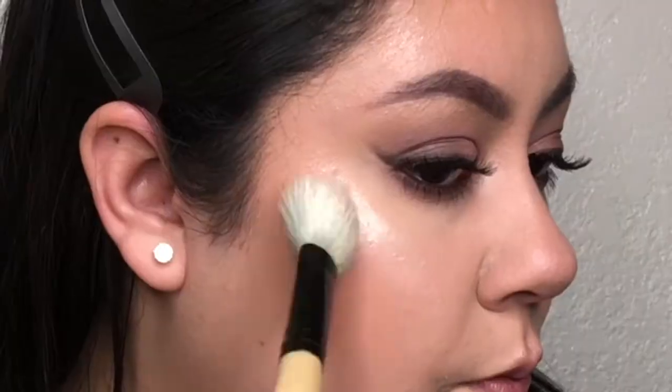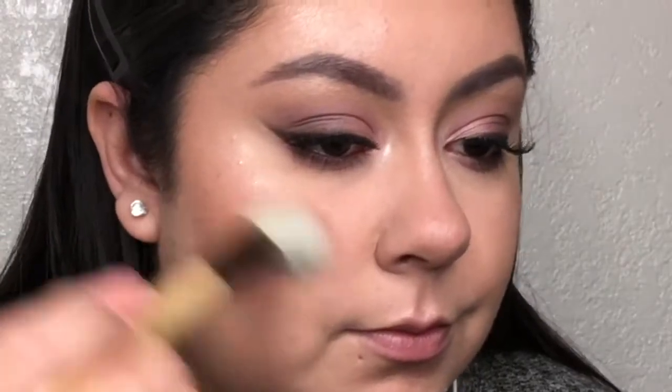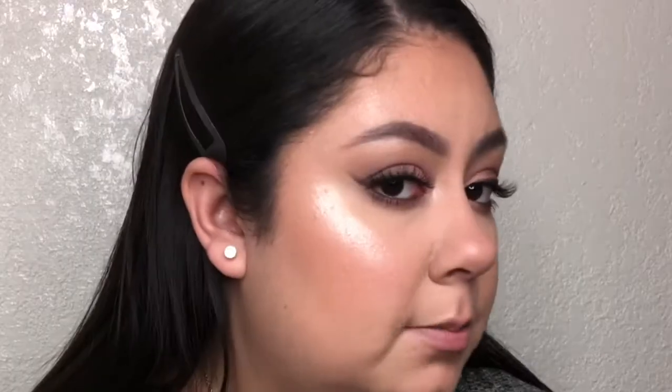Now that we're glowing, I like to apply my blush to blend in the bronzer and highlighter. I'm taking the Profusion Blush Boutique in Sunkissed — this blush is very pigmented. I also like to apply blush right here to give my face a sunkissed look. Hey, that's the name of this blush — perfect.